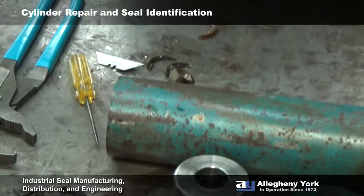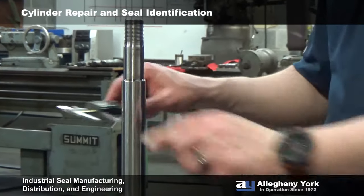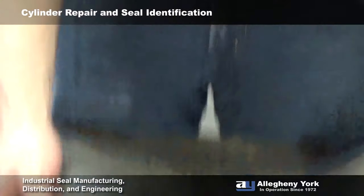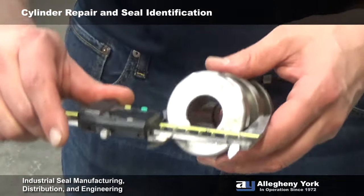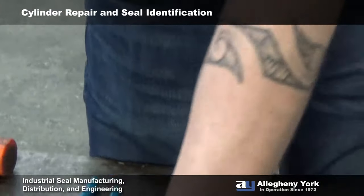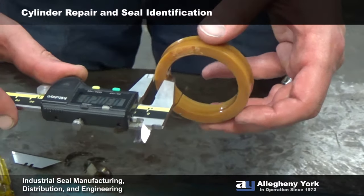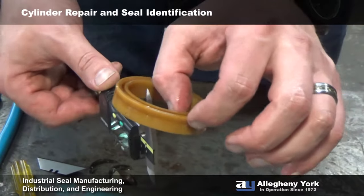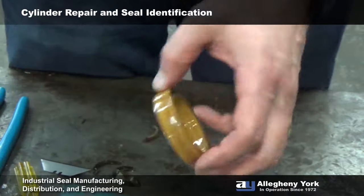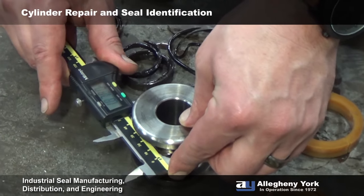Now we need to find out if this is an inch or a metric size cylinder. The easiest thing to measure is the rod — with my calipers it's right on one and a quarter inches, so we know it's an inch size cylinder. When we measure the piston, we have to consider that the piston has to be a little smaller than the bore. It's measuring 2.480, so that means it's going to be a two and a half inch bore.